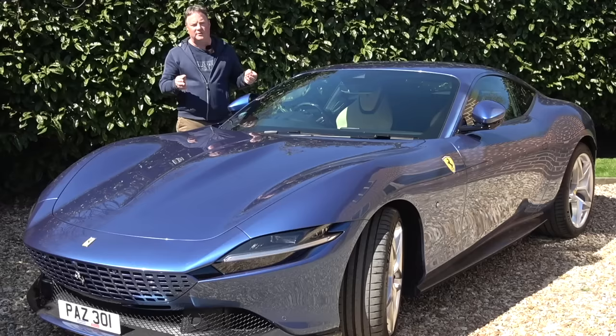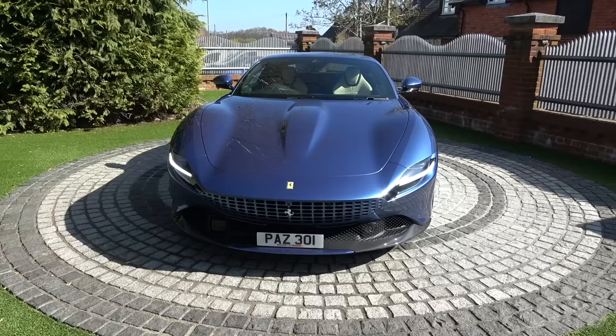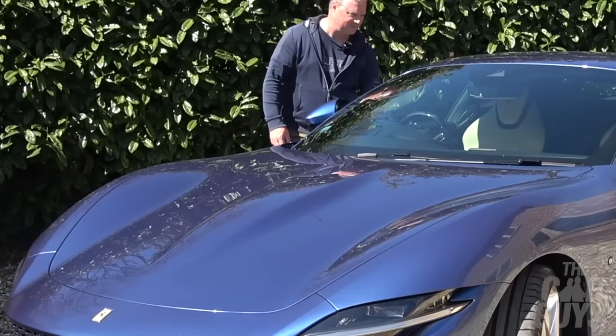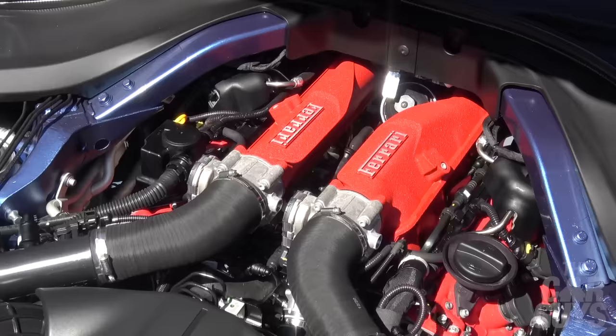The Roma also has a keyless entry and exit system. So you get out of the car holding the key, walk away, it beeps and locks up. Then as you approach the car it beeps again. If you're running to and from the car at your house, it's constantly beeping and locking and beeping and locking. It's a bit annoying, to be honest.